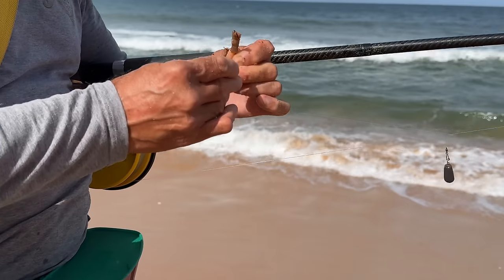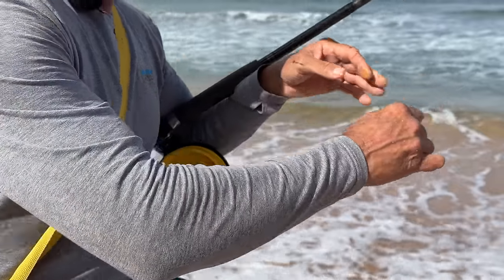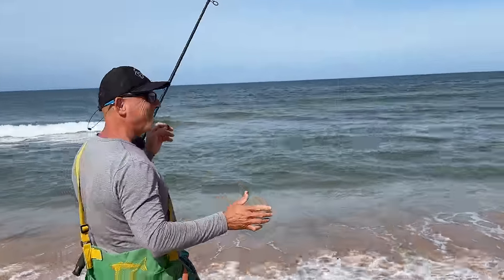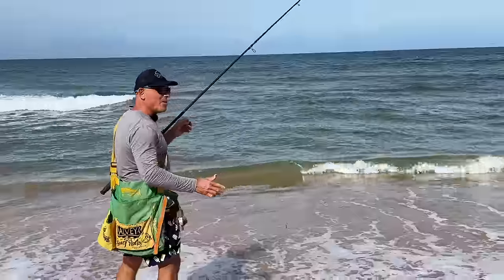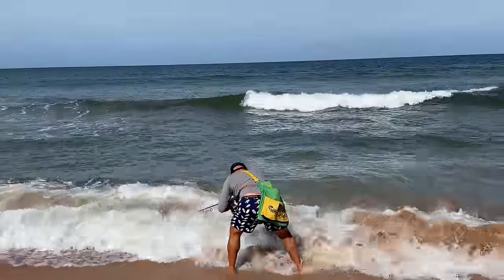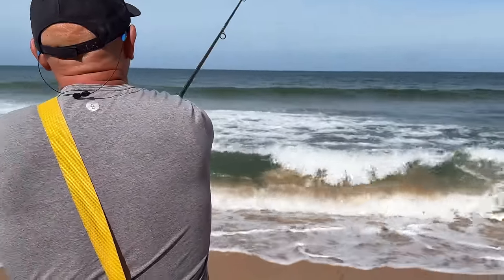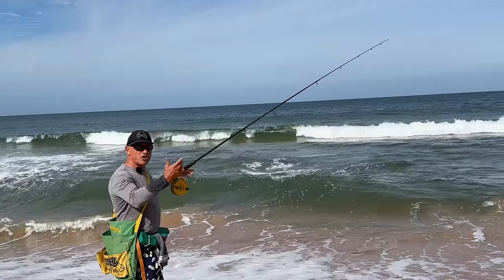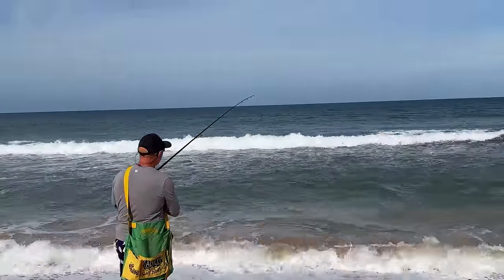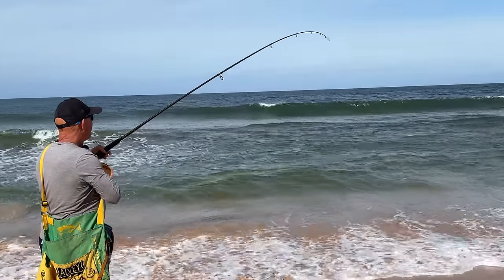Look at that beautiful worm. Smells of worm. I can see the weed pushing in. Here we go.